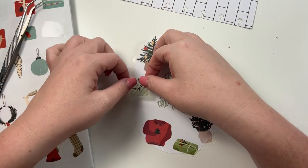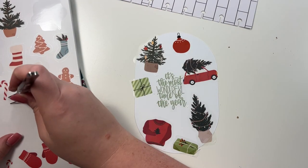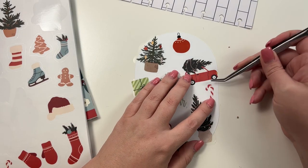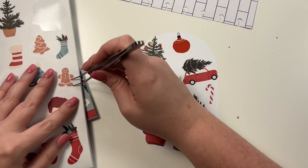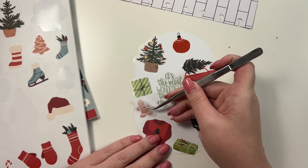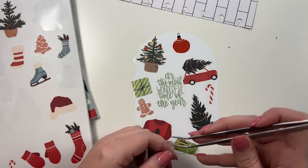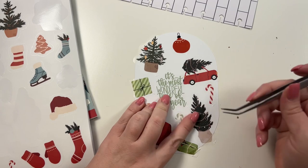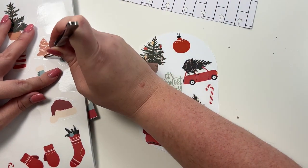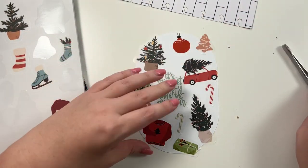Let's do another present, do a candy cane, and maybe a mint candy cane, and then maybe another cookie kind of coming off like this.